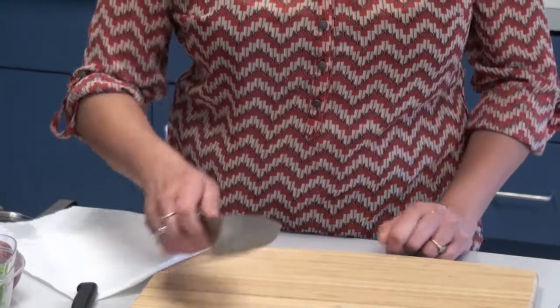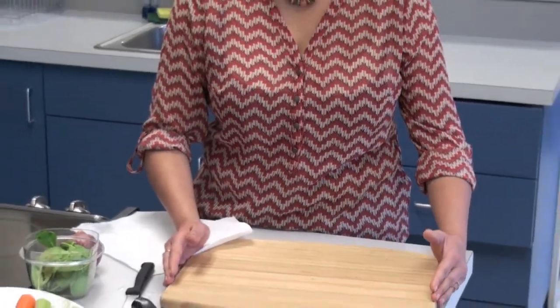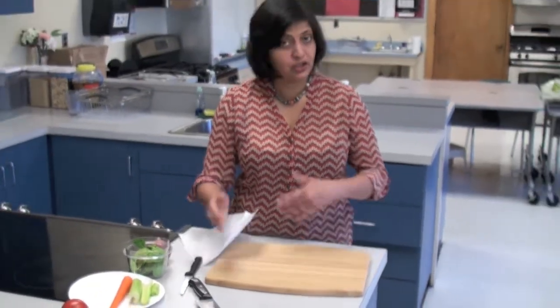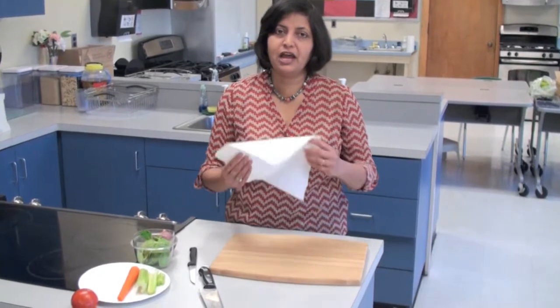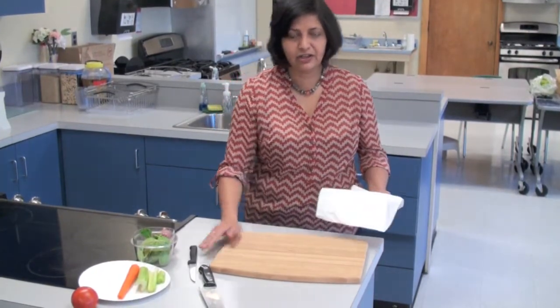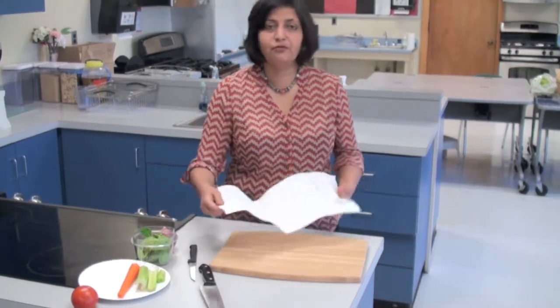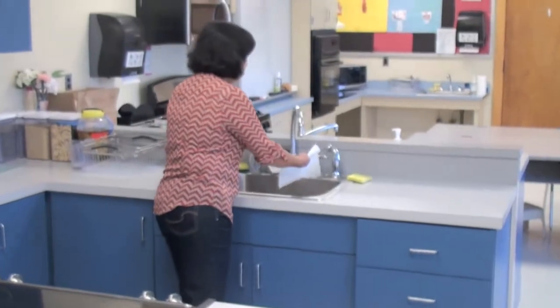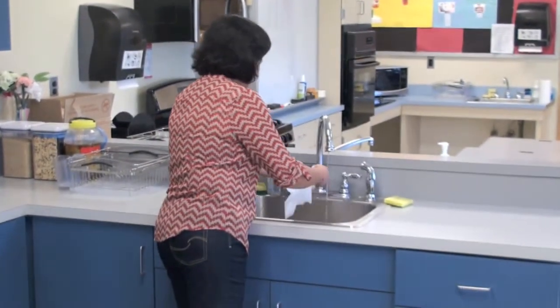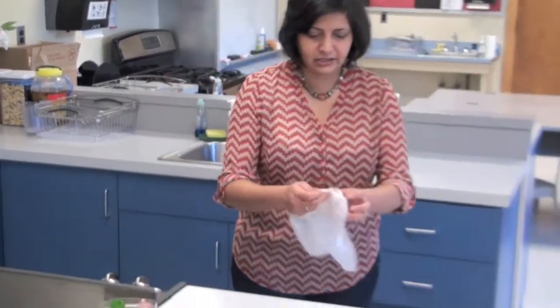Let me show you before we start how you could keep your cutting board steady on the counter so it doesn't move, especially the ones that are plastic. I have a piece of paper towel here that I'm going to wet and bring back here so that I can slide it under the cutting board. That will keep the cutting board from moving on the counter.